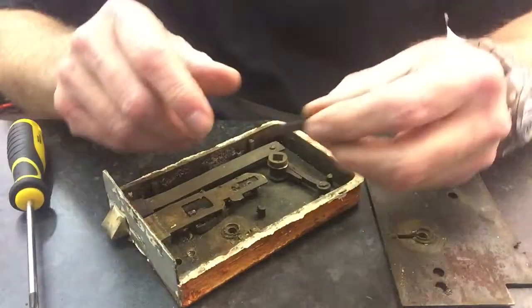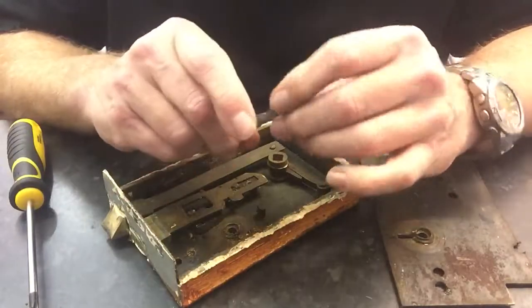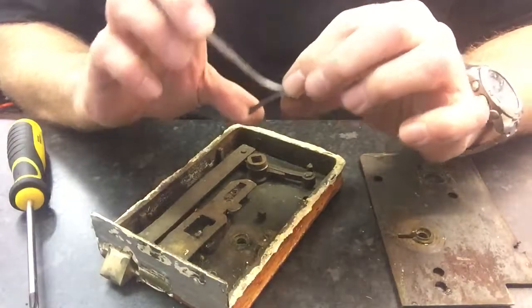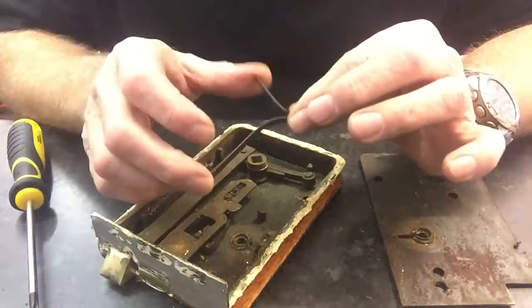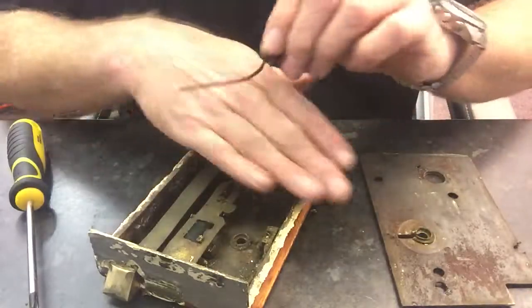These are the springs we sell — we sell them in different sizes. The thicker they are, the harder they are to bend, but sometimes they have to be exactly the right size. This little fella is a quarter inch — he's probably the one I'd recommend as the most popular.